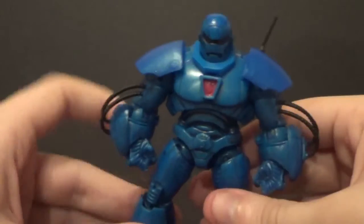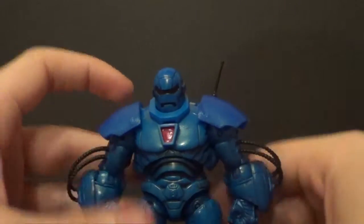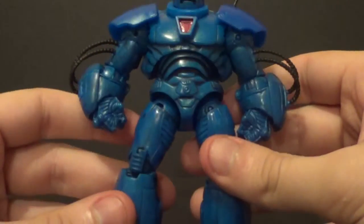His character design is kind of hindering because of these tubes here, and the shoulder pads and all. But all in all, he's a cool figure.